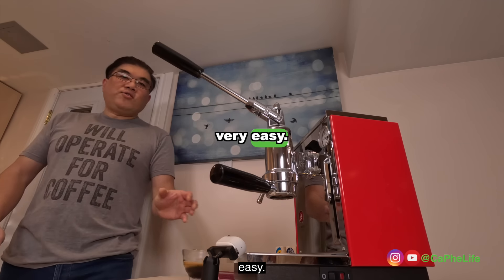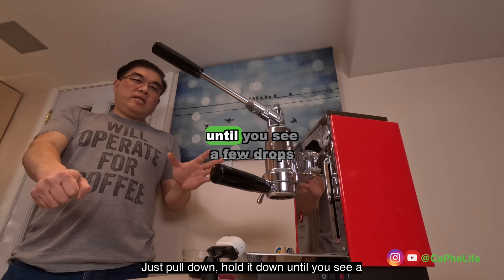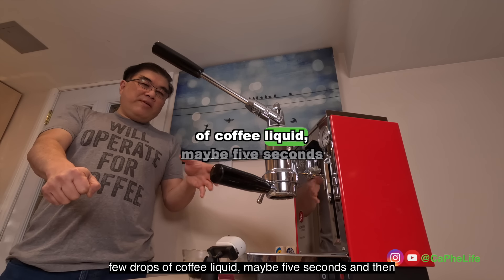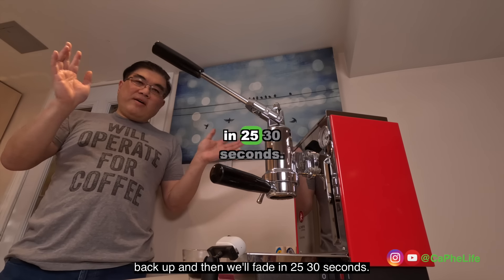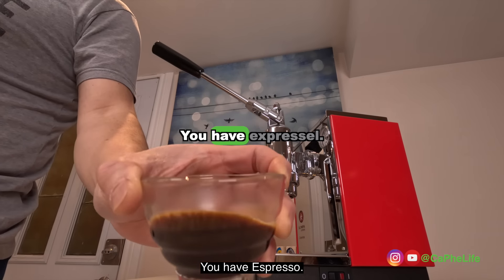As you can see it's very easy — just pull down, hold it down until you see a few drops of coffee liquid, maybe five seconds, and then just let go of the lever and it goes back up. Then within 25 to 30 seconds you have espresso right here.